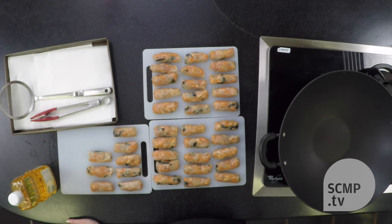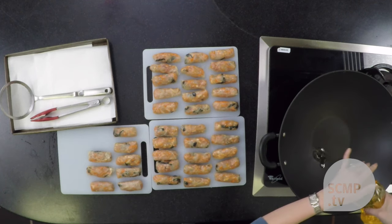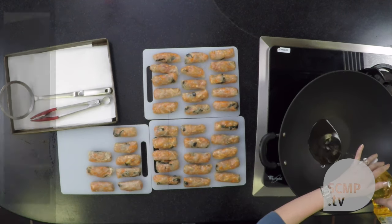After wrapping the spring rolls, you need to fry them. As with all things that I fry, I double fry. The first frying cooks the interior, and the second frying crisps up the exterior. So add oil to your pan — it doesn't have to be a wok, but it's convenient.